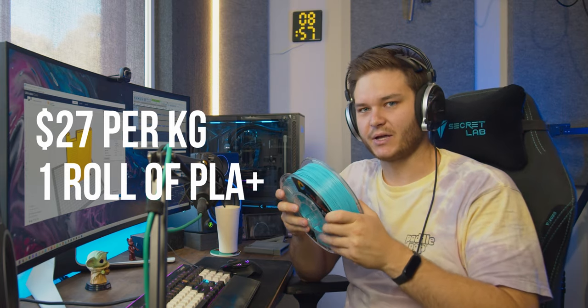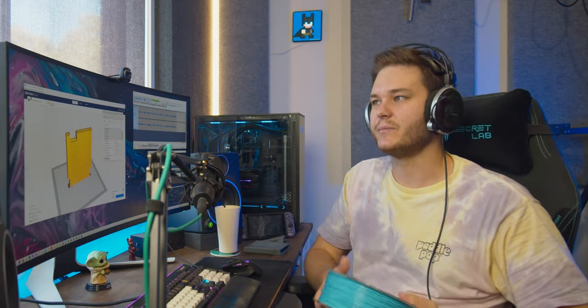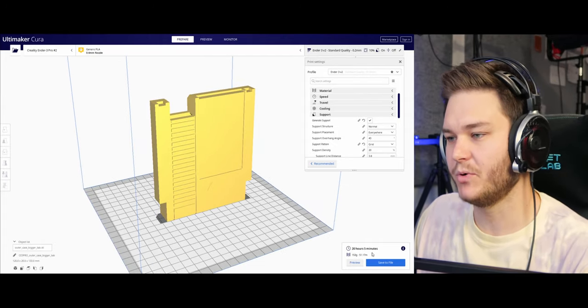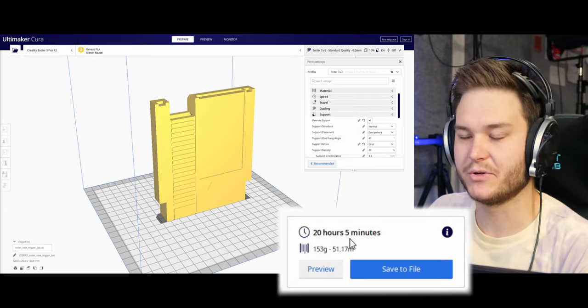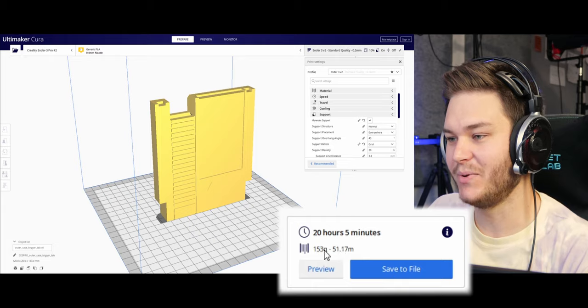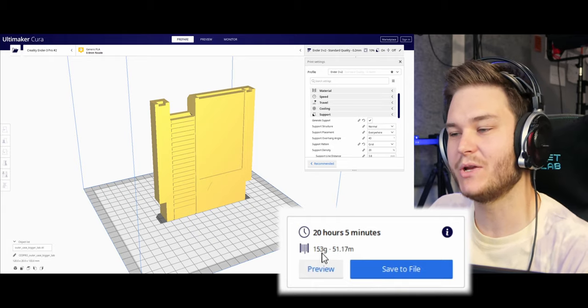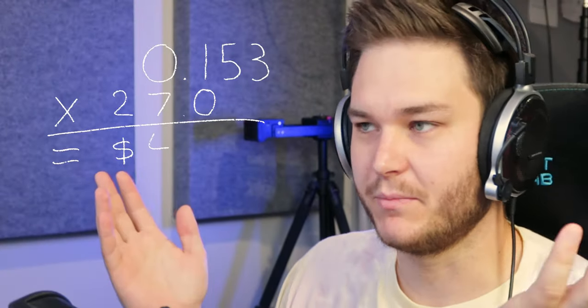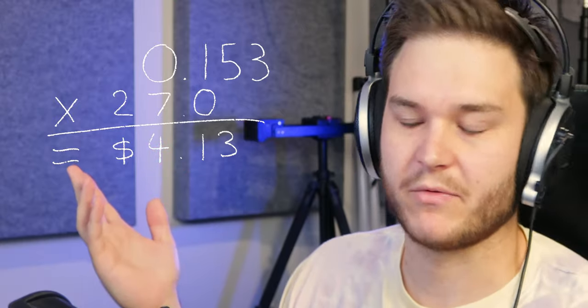How much does that actually equate to for a model? That's where our slicer comes into play. We've got our model here on the screen — if we look down at the bottom corner, we can see it's going to tell us how long it's going to take to print: 20 hours and 5 minutes. It's going to use 153 grams of filament. From that we can calculate the cost — 153 grams at 27 bucks per kilogram. I'll put it on the screen.